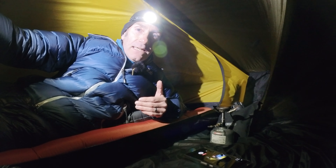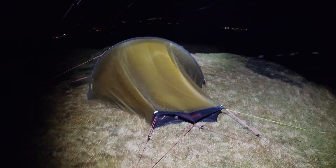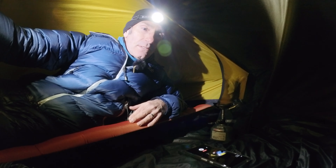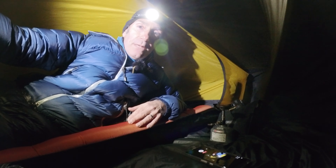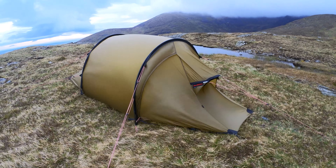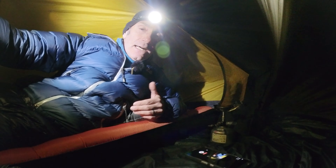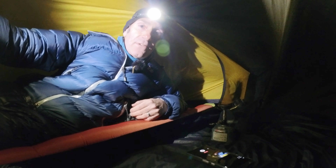Tonight we will see how the Hilleberg Act 2 gets on against Luke's Mountain. This mountain has tried to blast me off it on many occasions before — it has even stolen my sleeping bag out of my tent, and I survived that. So we'll see if I can survive again tonight.